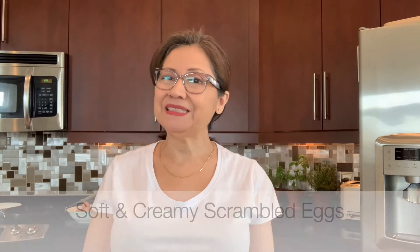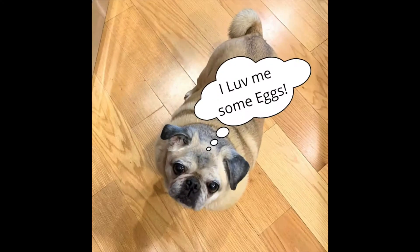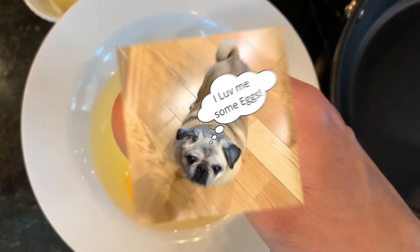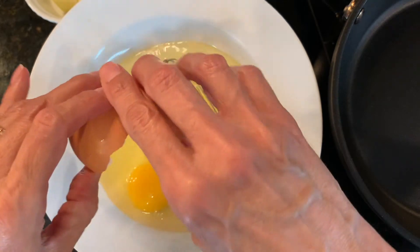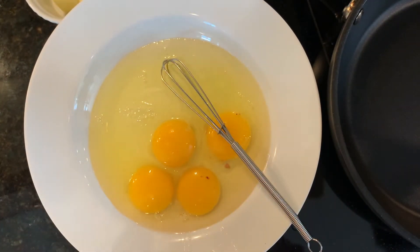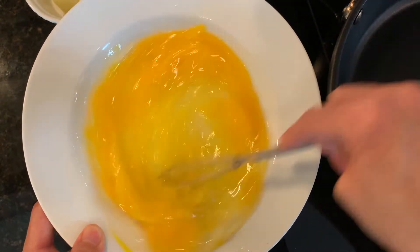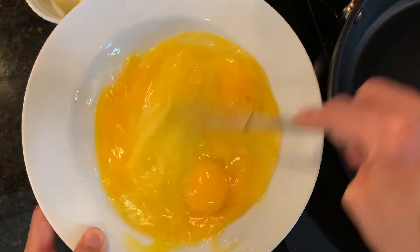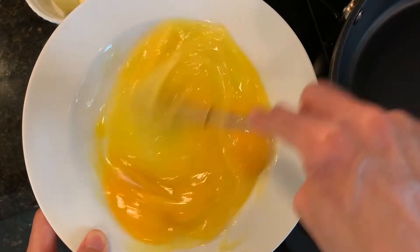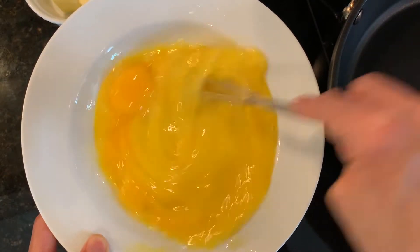Hello, welcome to my kitchen. I'm Christina. Today I'm making soft and creamy scrambled eggs. With a small whisk, I'm going to scramble my eggs separately so that they get scrambled really well before I take them to my hot pan.